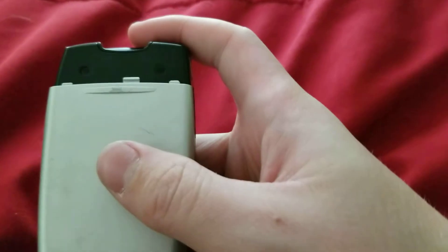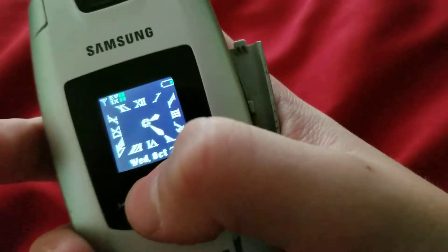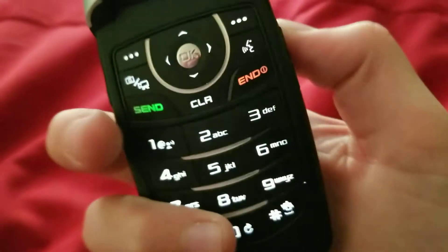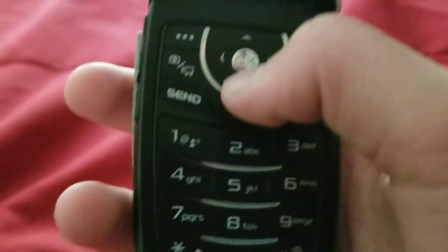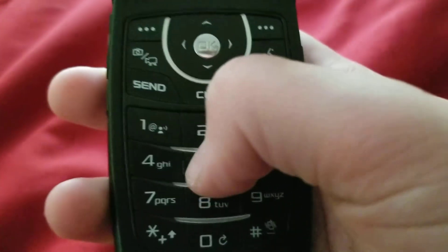On the top, you're gonna have nothing. On the back, you're gonna have nothing. On the front, you're gonna have your camera, display with capacitive media controls. On the inside, you're gonna have your rubbery keypad which lights up. Actually, this right here — this is plastic, yeah, this is plastic.